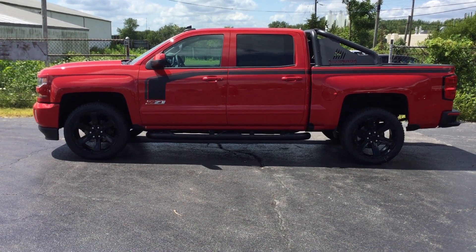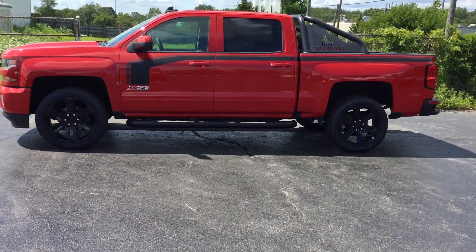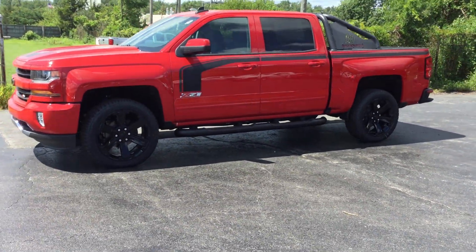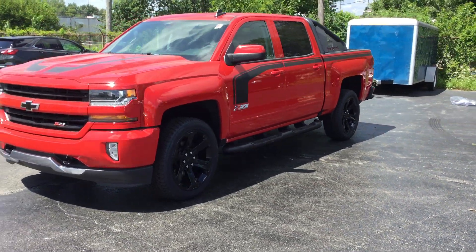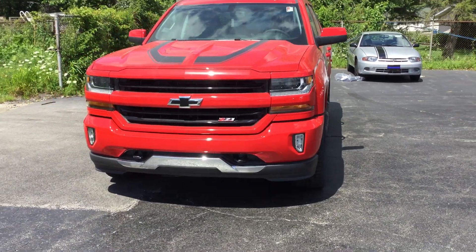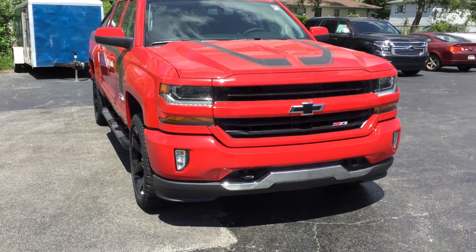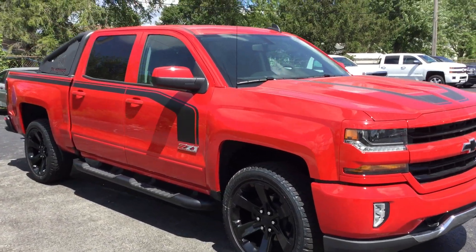Hi, this is Sarah with Smith Chevy of Lowell, Indiana, and I'm excited today to show you the 2017 Chevy Silverado four-wheel drive crew cab Rally 2 Edition short box Z71 with sport bar. This bad boy has a whopping 5.3 liter V8 engine with all the sporty add-ons you can imagine. This loaded up beauty is a Rally 2.